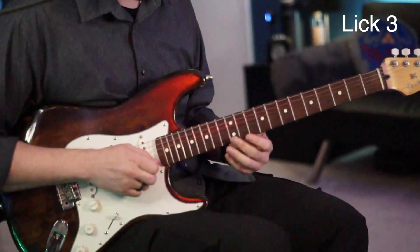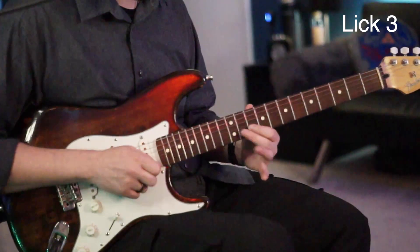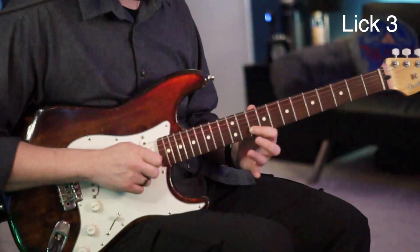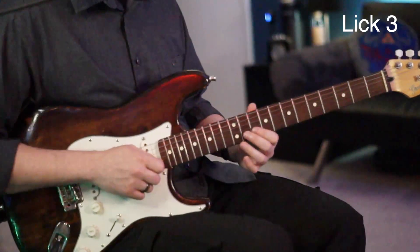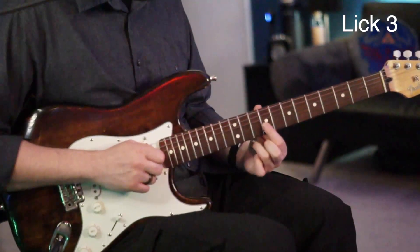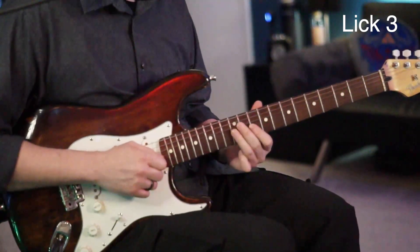The next lick: we're going to start on the 10 of the B and hammer-pull from the 11 back to the 10 — so 10, 11, 10 on the B. Then we're going to go to the 12 of the G, back to the 11 of the B, then to the 9 of the G, and then to the 12 of the G.